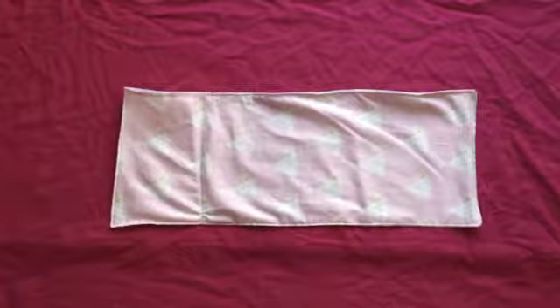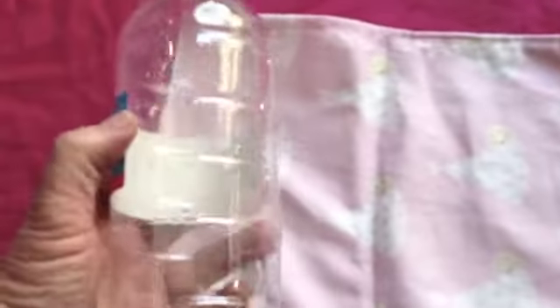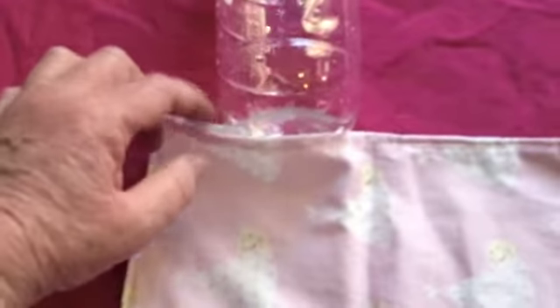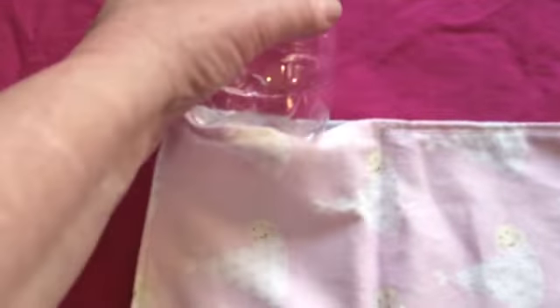This is a rescue burrow. It's designed so you can use a plastic drink bottle — this is a 600ml bottle. Fill it with hot water and it goes into the pouch.